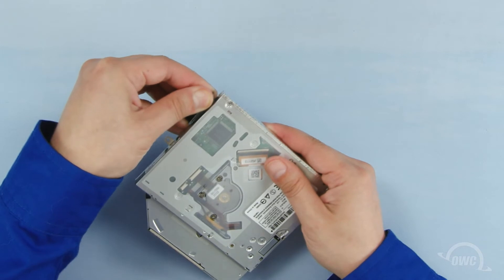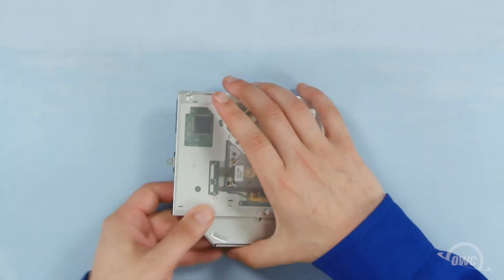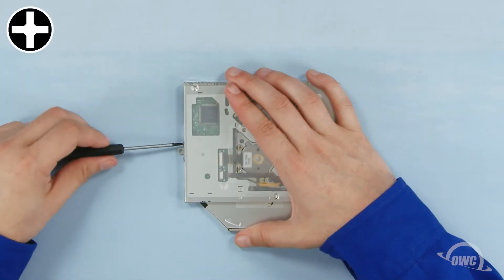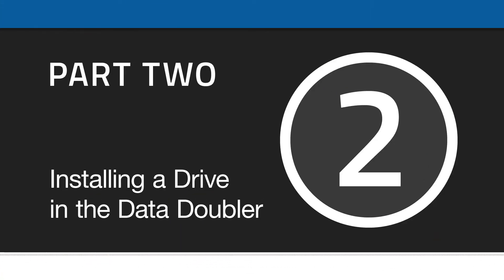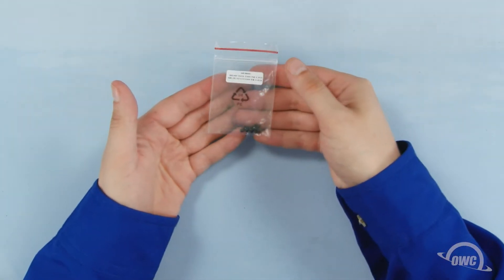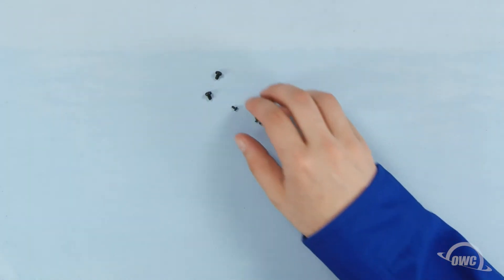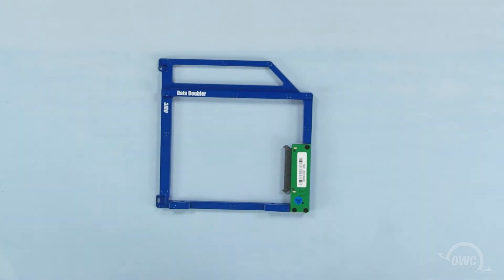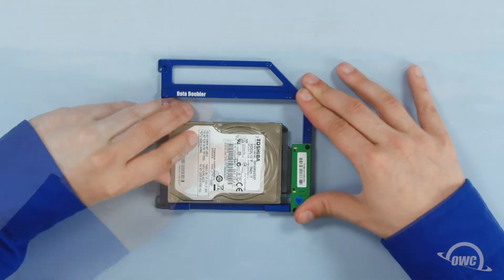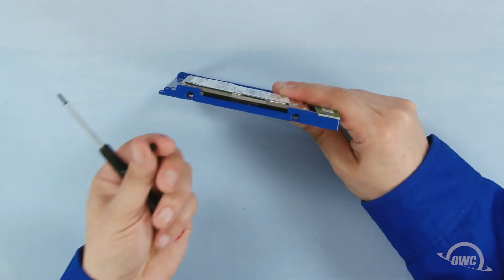You can first remove the SATA connector by simply pulling it off. Then remove the two Phillips screws holding this mounting bracket into place. You can now set the original optical drive aside. There are two bags of screws that come with the Data Doubler. In the first bag there are five screws — we'll need the two thick ones; the others you can set aside. Take your drive and line up its SATA connector with the one on the Data Doubler and slide the two together. Secure the drive to the Data Doubler at these two points using the two thicker screws.